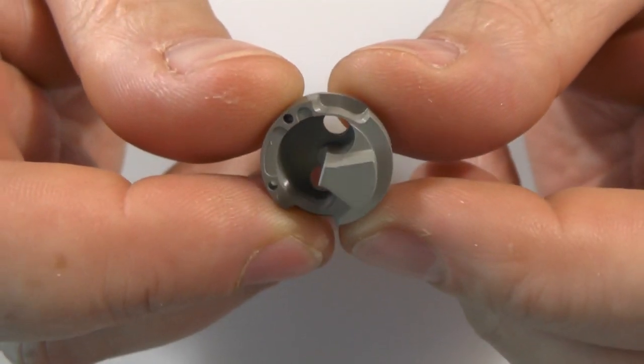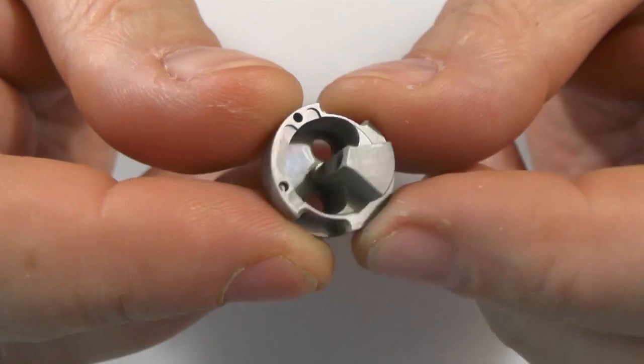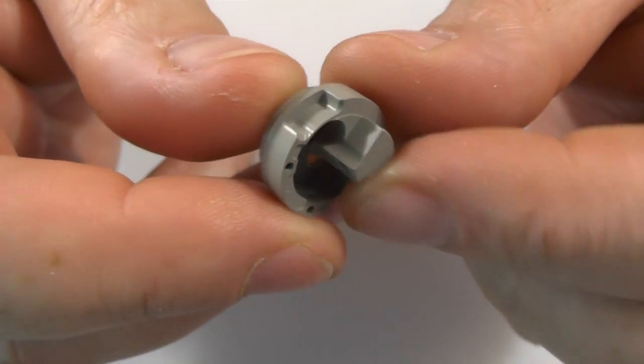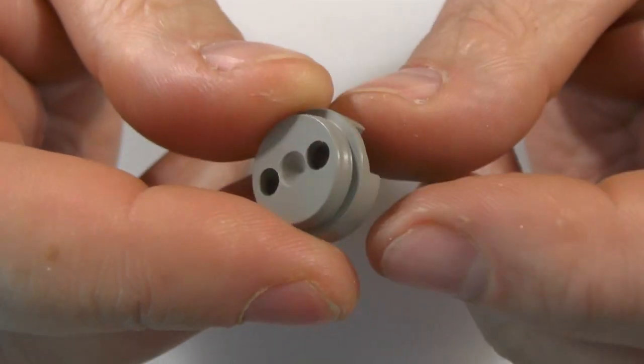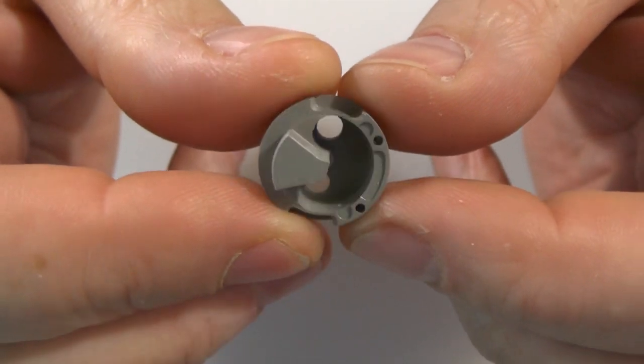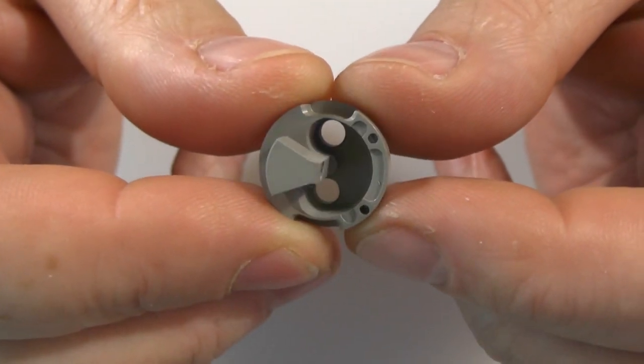Right guys, new toy just arrived. This would be the single coil deck for the Squape X Dream. Just arrived today, so we're going to stick this in the Squape and see how we get on.